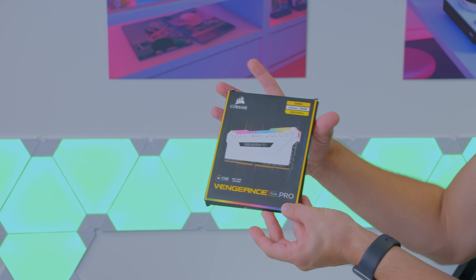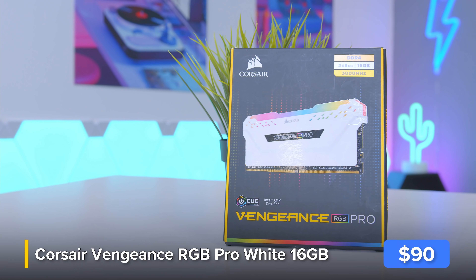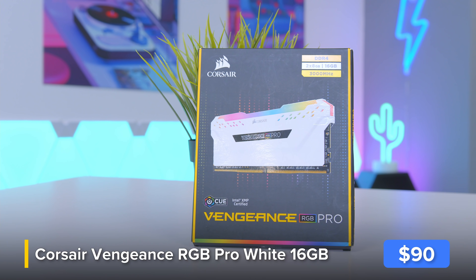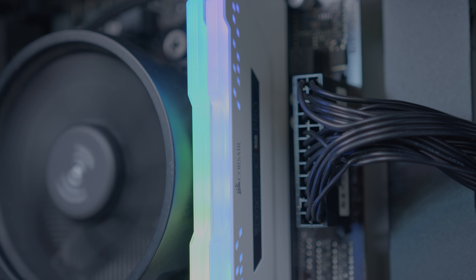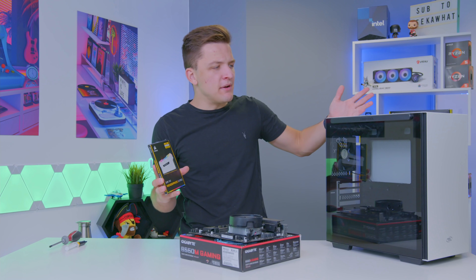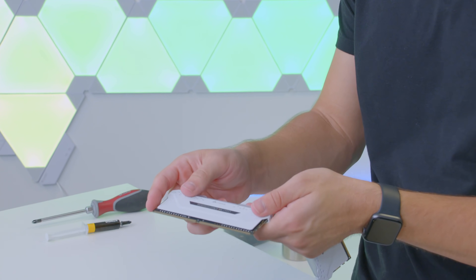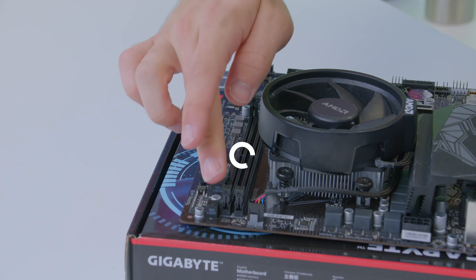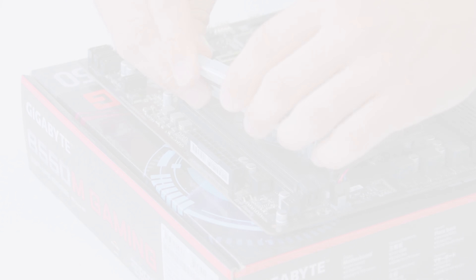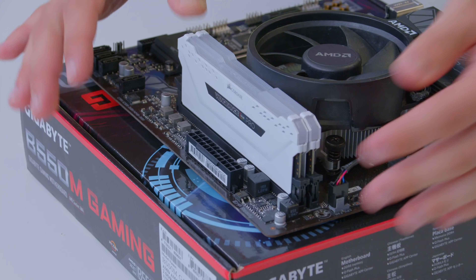Moving on to the RAM — this is Corsair's Vengeance RGB Pro in a 16GB kit, though a single 8GB DIMM would also work if you want to save money. Ryzen does prefer multiple DIMMs of memory, so that's worth keeping in mind. The white heat spreader will match the Deepcool case nicely. To install the memory, line up the notch on the RAM with the corresponding notch on the DIMM slot — note the notch isn't in the middle — pull back the clips, slide the RAM in, and apply even pressure to each side.